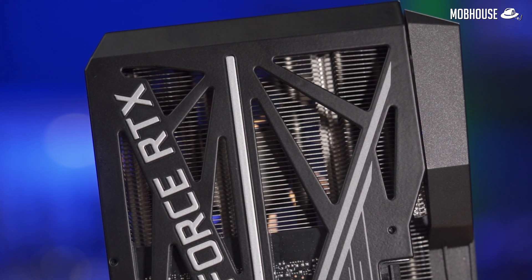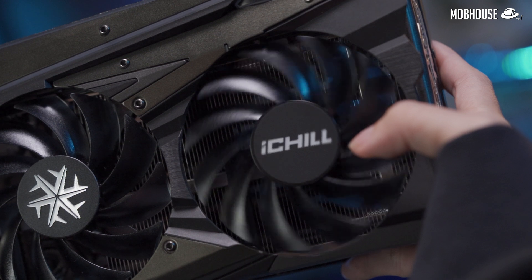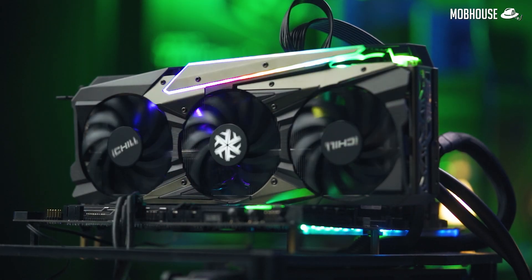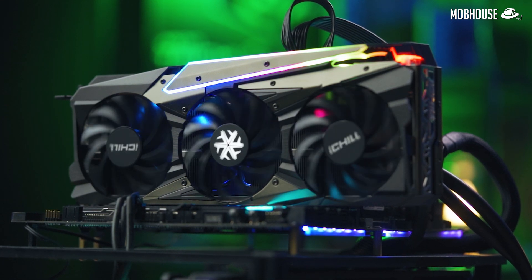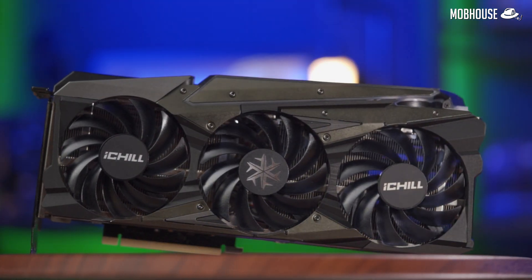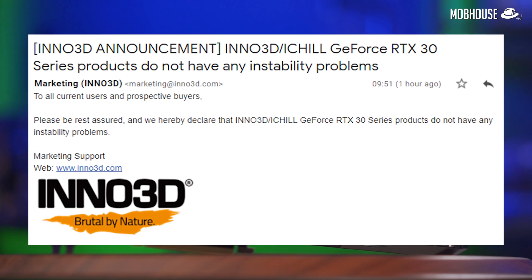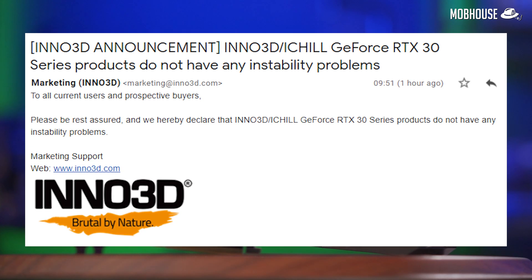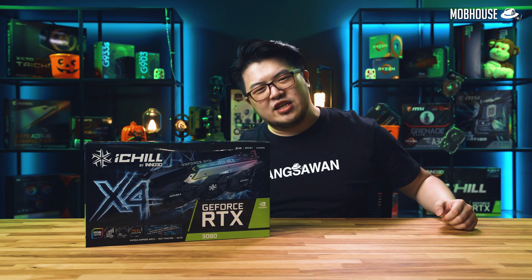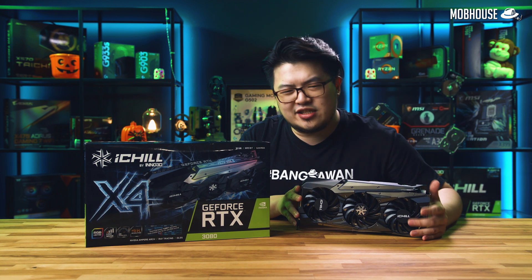The MobHouse team tried our best to recreate the conditions reported to cause crashes online, but we couldn't get our iChill X4 RTX 3080 to crash — no matter if we gamed on it for hours across various titles or used it for GPU-intensive productivity tasks. Nothing. Here is the official word from Inno 3D themselves. Today, we're going to check out the Inno 3D iChill X4 RTX 3080.